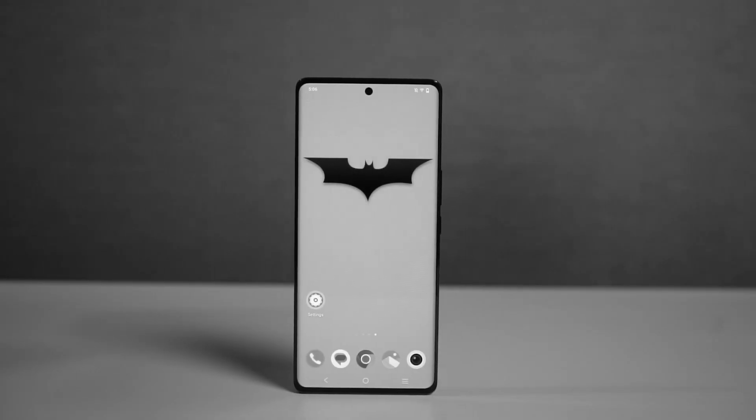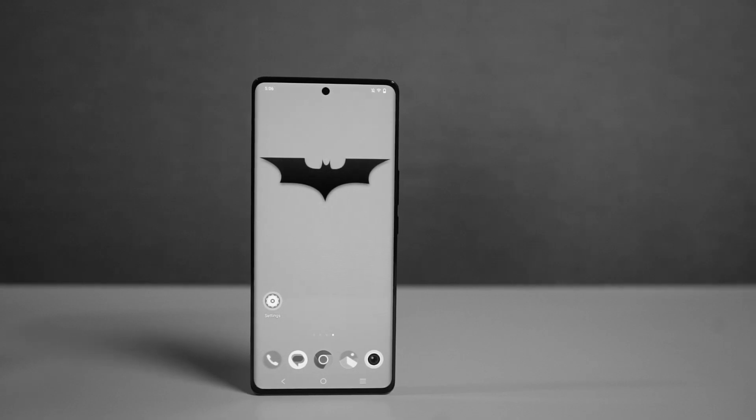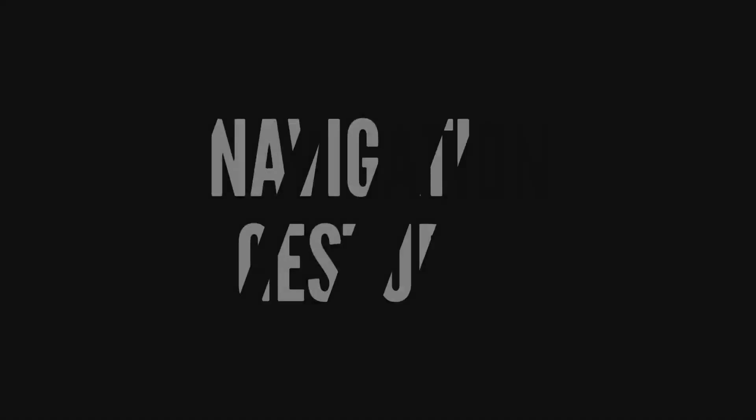Hi there guys, I'm Nikhil from NotionHub and in this video, I'll be showing you the most important tips and tricks for your Vivo X90. By the way, do check out my video on the best features section, where I'll be talking about all the features offered by this phone. With that said, first let's check out the navigation gestures.